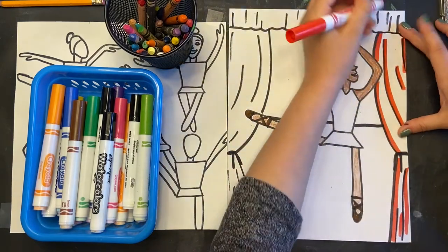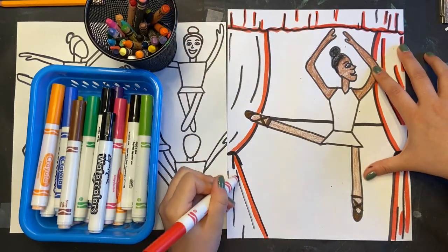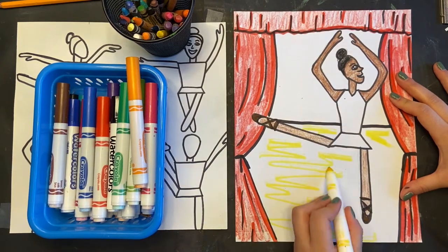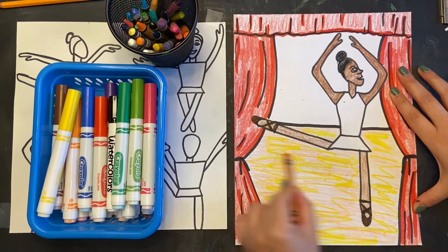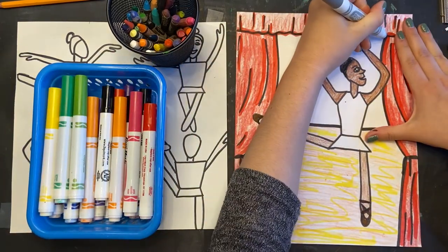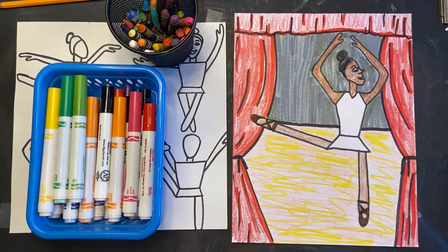I'm going to leave her leotard alone for right now and instead focus on the background. I'm going to start with marker, and then it'll jump into crayon to finish coloring it in. Watch how I do my background — there will be an opportunity for you to pause and work on your own. I did the curtains, now I'm going to do the stage floor that she's performing on, and finally the backdrop behind her. I'm going to keep it really simple with a gray because I don't want to take away from what's going on with her. Pause here while you finish your background for Misty Copeland before we move on to the final bit.